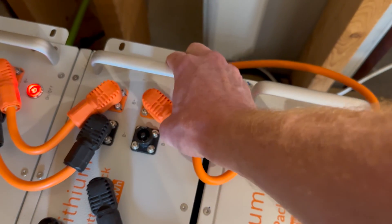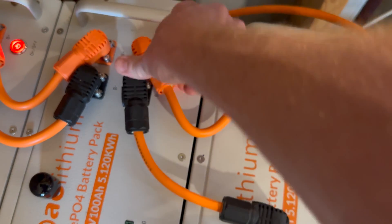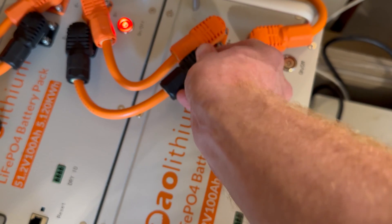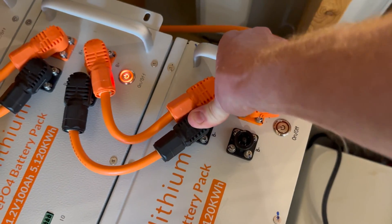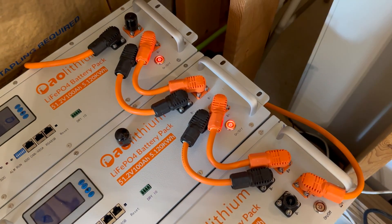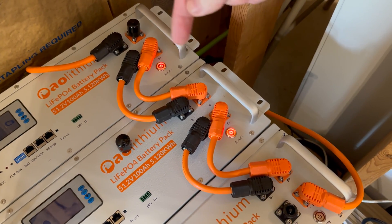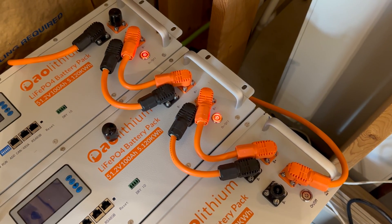I'll rotate the positive away a little bit just to give me some room — click — then do the negative the same way over here — click. The negative is now connected.